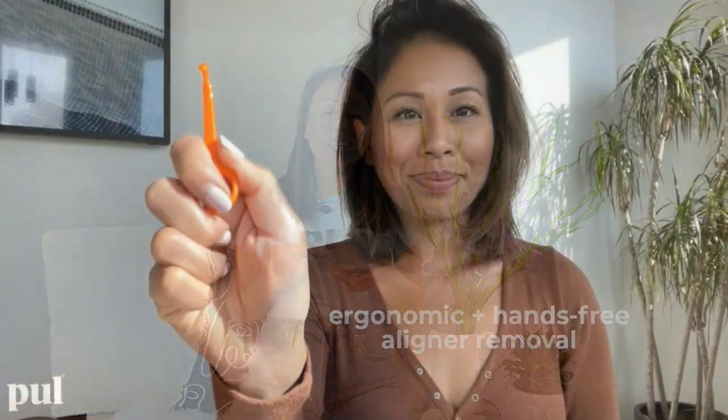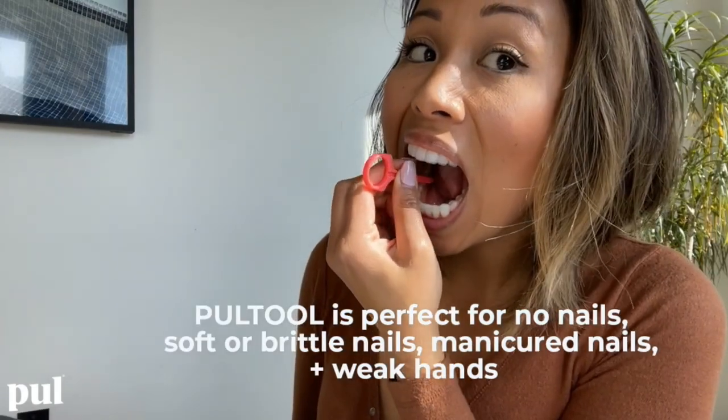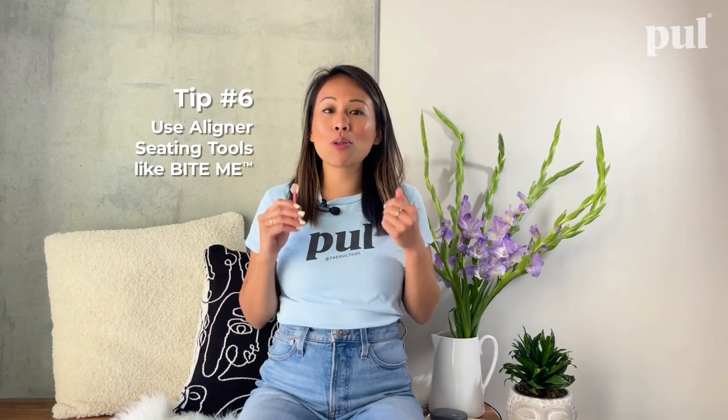Number five: use aligner removal tools. When you're struggling to remove your aligners — especially on your first tray or when you're not yet used to removing them — it's going to feel agonizingly slow and painful using just your fingers. Using an aligner removal tool like the Bite Me or Pull Me helps remove the aligner much quicker. I always tell patients it's like ripping off a band-aid — it pops your aligners out fast so you feel the pain less.